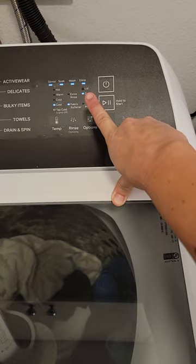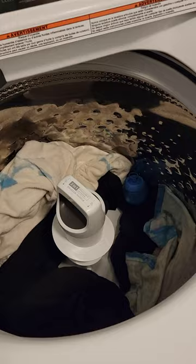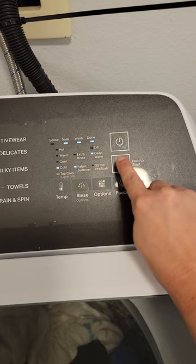Now it's unlocked and we can open it — it doesn't open by itself. If you forgot to throw some more clothes in, you can go ahead and do that. I'm going to close the lid — let's say I added more clothes. Now I'm going to hold the play button again to start and let it go.